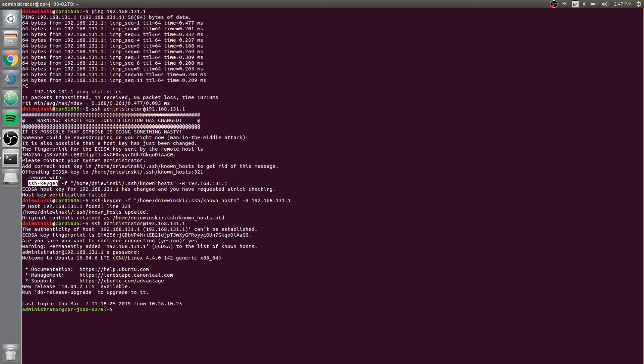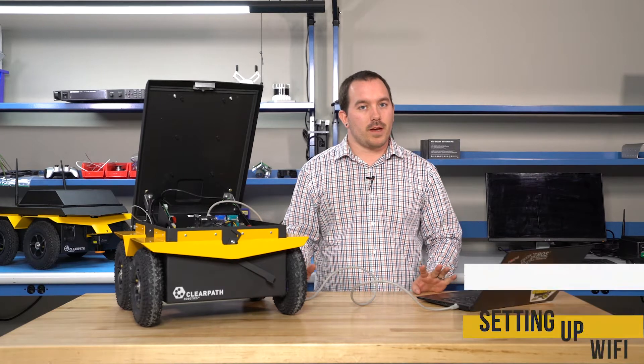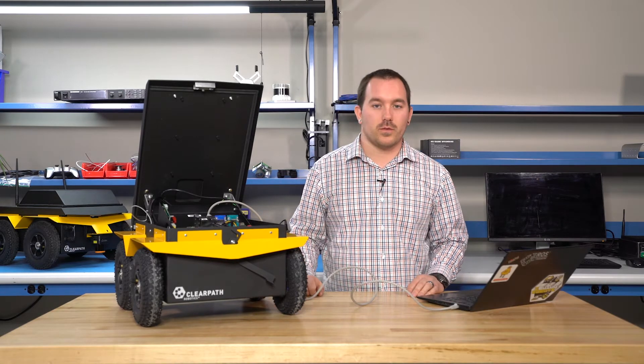Now that we're logged into the robot, you'll want to set up Wi-Fi. You don't have to set up Wi-Fi to use your robot — you can do it through Ethernet — but if your robot's driving around, it can be convenient to have Wi-Fi.